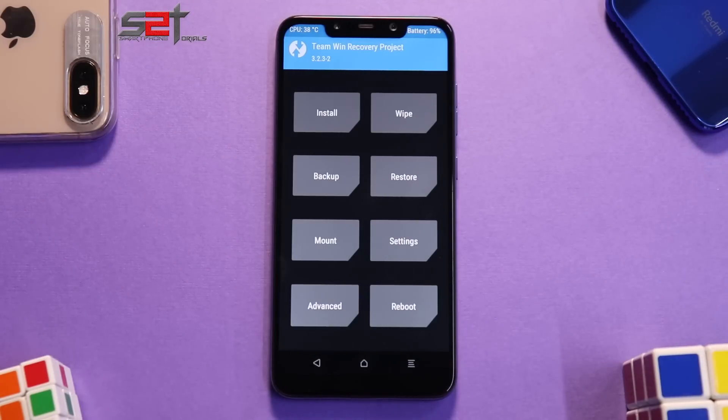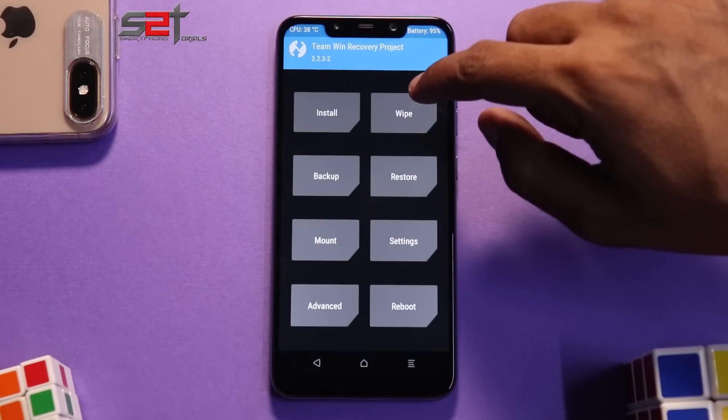To do that, you need an unlocked bootloader, TWRP installed, LineageOS and OpenGApps copied to your internal memory, and you need to be on the latest firmware version — so flash a beta ROM firmware if you're on a stable ROM. Once all that is taken care of, the usual disclaimers: make sure your battery is above 50% and all your data is backed up. We won't be wiping internal storage, but if something goes wrong we might have to.